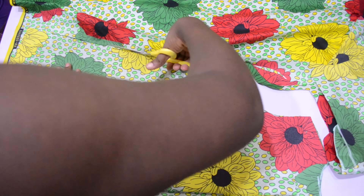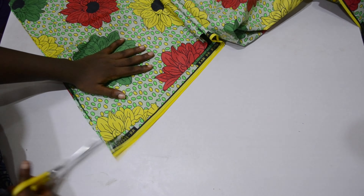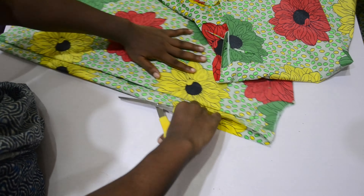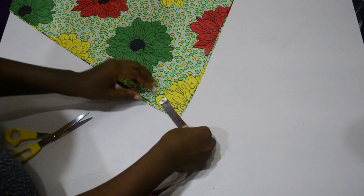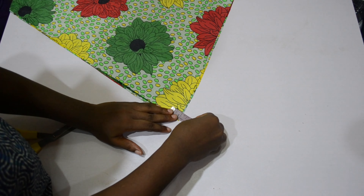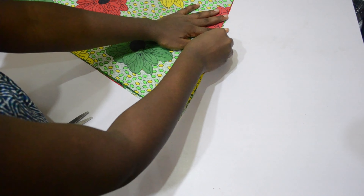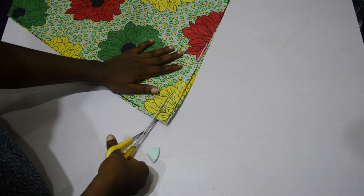Remember I added one inch allowance for the zipper, and I went ahead and cut it out. This area is going to have a sharp edge if left like that, so I mark one inch up and then slant it to meet the center of the fabric.